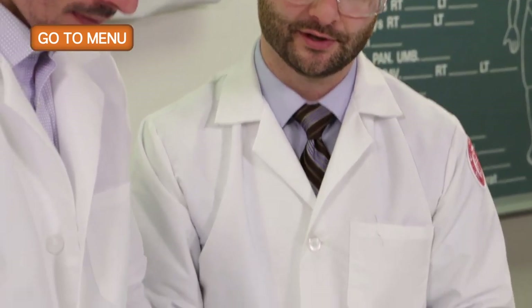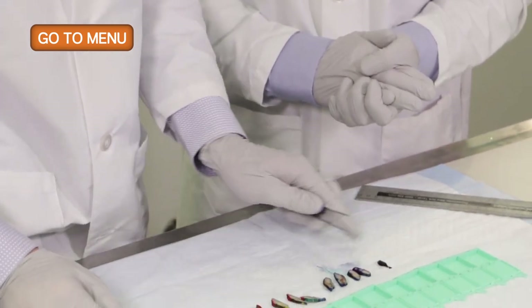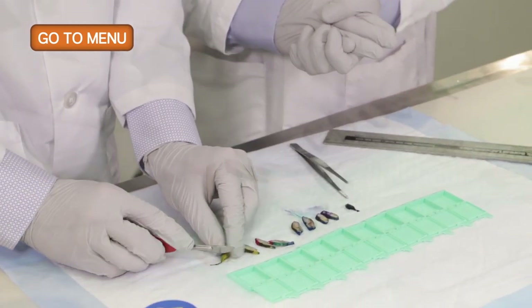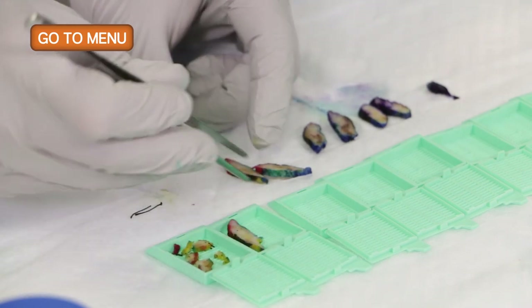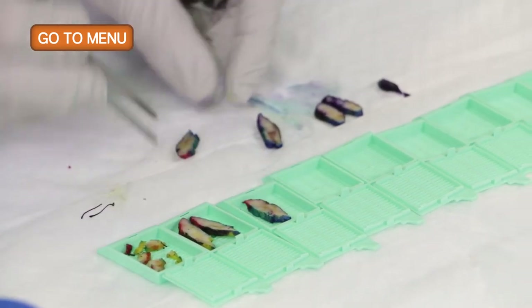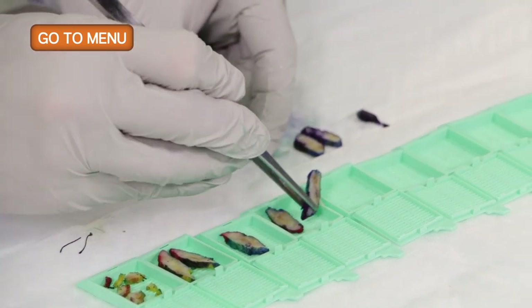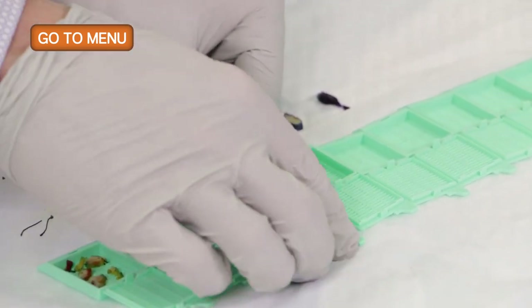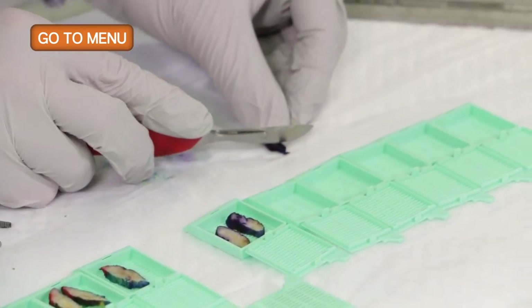Let's go ahead and submit the entire specimen from superior to inferior in consecutive sections. We'll cut off the suture and perpendicularly section the superior margin, then continue submitting from superior to inferior. We'll separate the previous biopsy site and radioactive seed site into their own cassette, then cut the inferior margin perpendicularly.